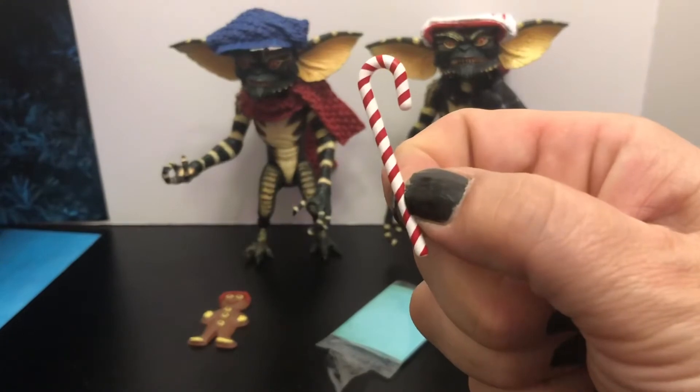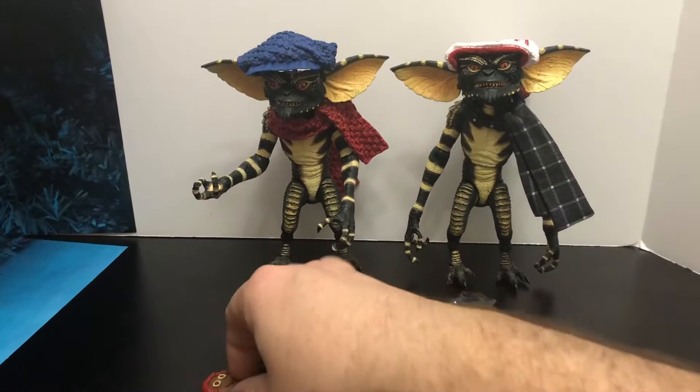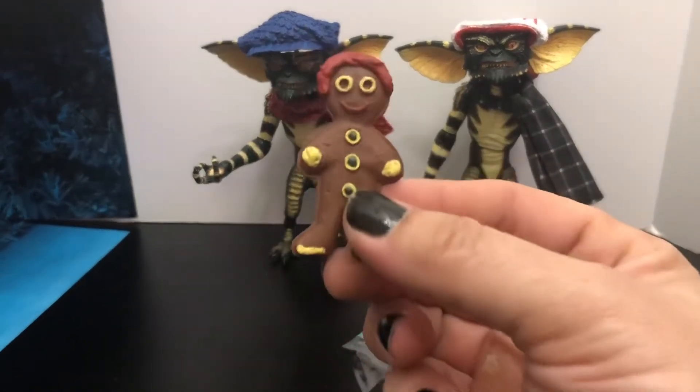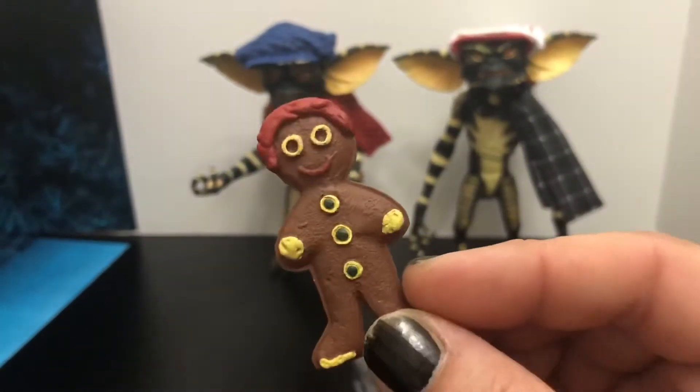We got a little gingerbread man here — he's so cute, nice little paint job on the little dude.